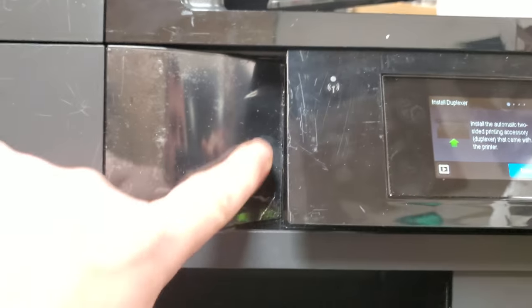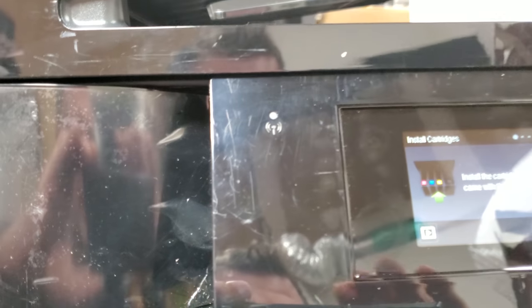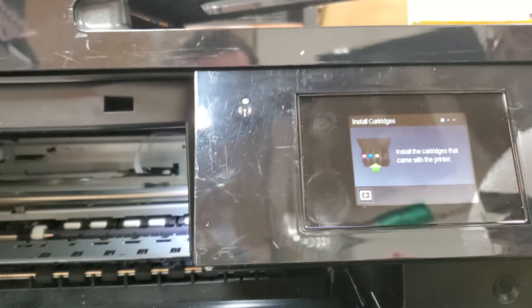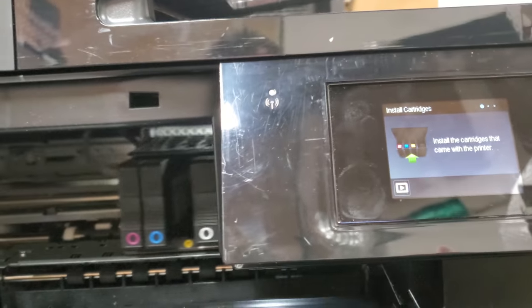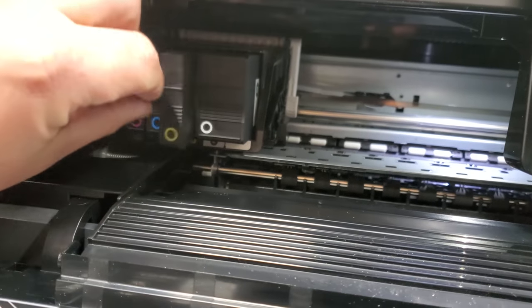It's now telling us to insert the duplexer and install cartridges. So we're gonna open it up and install our inks back in, with the hopes that it's gonna check the inks for us.